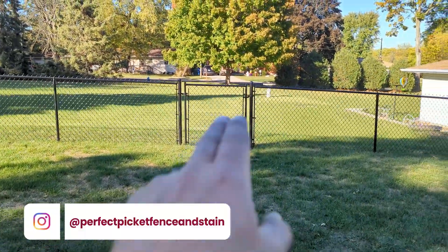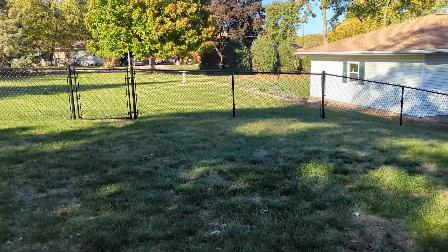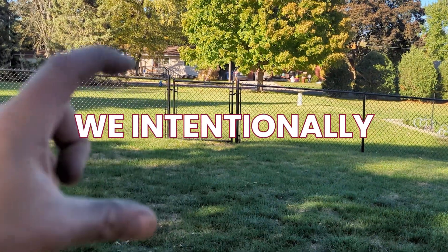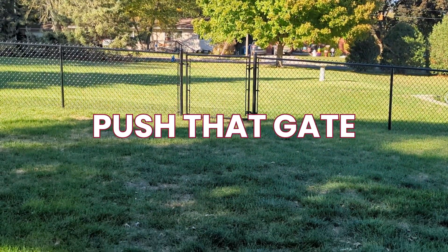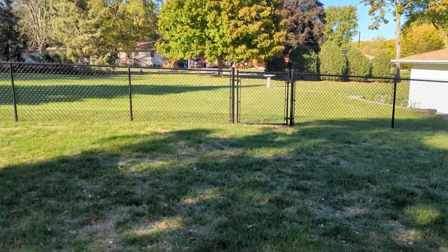Now, one more thing with this gate — you notice this is a little bit of a hill right here, a very slight hill. We racked this gate, meaning we intentionally pushed that gate out of square so that it would continue with that top line.